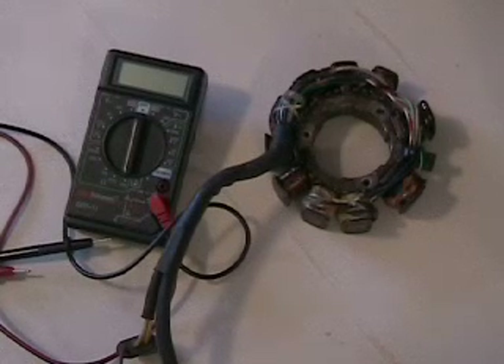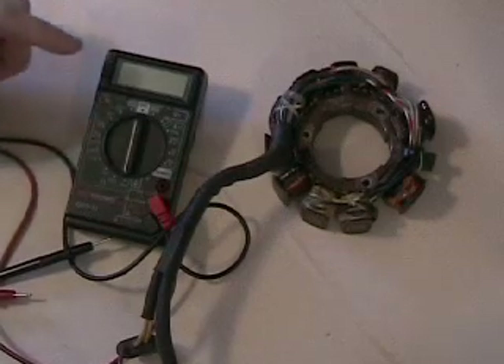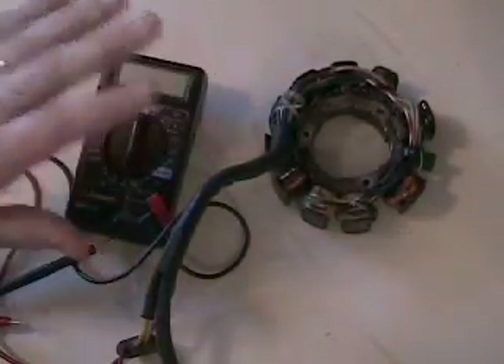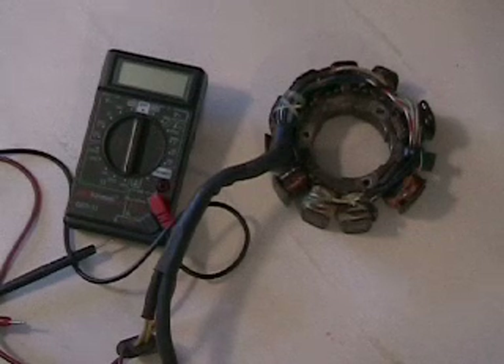Hi, I'm Blaine Pertler with Pertler Electric and I have a 1997 ZR580 EFI stator here on the shelf. I'm going to show you how to check this particular stator. Just like my other stator checking videos, we've got our multimeter here and we want to have it on the 1000 or possibly 2000 scale. The specs for this particular stator — the 97 — are: brown to green should be 450 ohms, brown to black is roughly 490 to 500 ohms, and green to black is supposed to be 45 ohms.